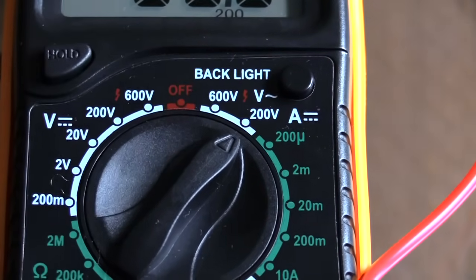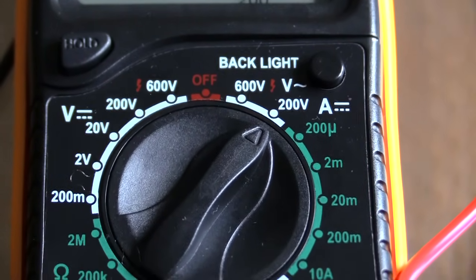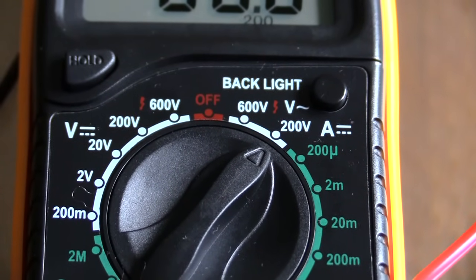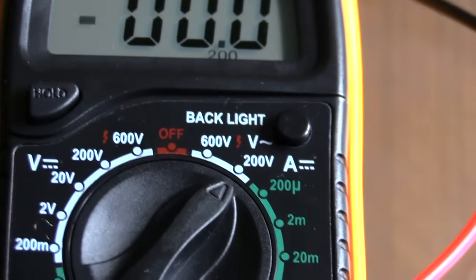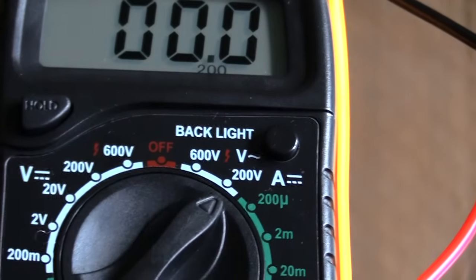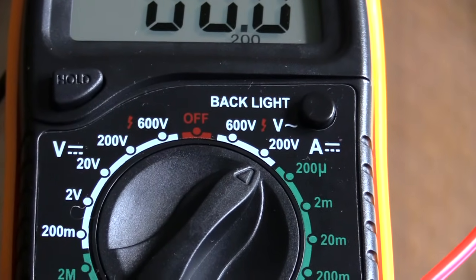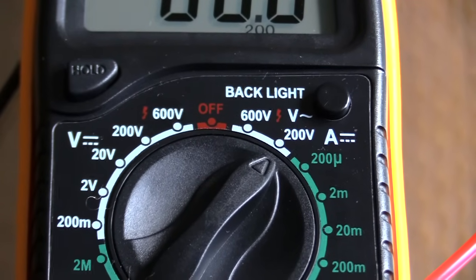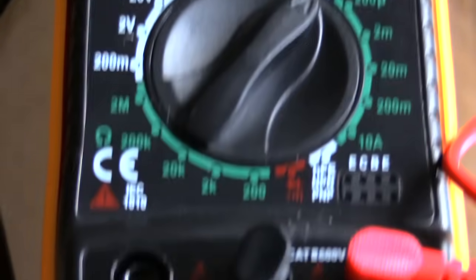Make sure that you have this on volts — you don't want to test this on current. To test your actual house outlet, first make sure you have it on 200 volts. If you happen to be testing a 240, go ahead and take it up to the 600 volt setting. You always want your multimeter reading set higher than the voltage you're going to be testing — if testing 120, 200 is fine; if testing 240, go up to 600.